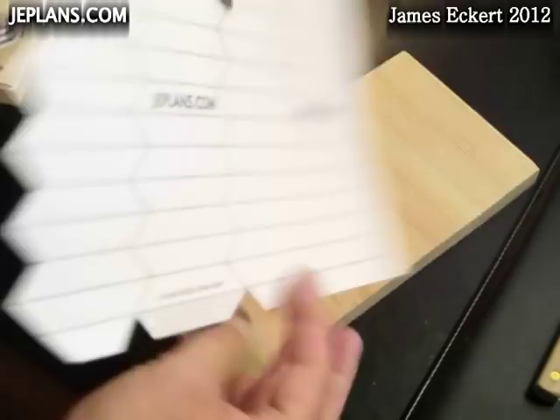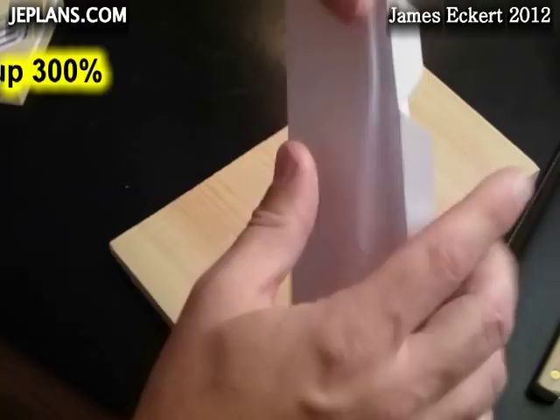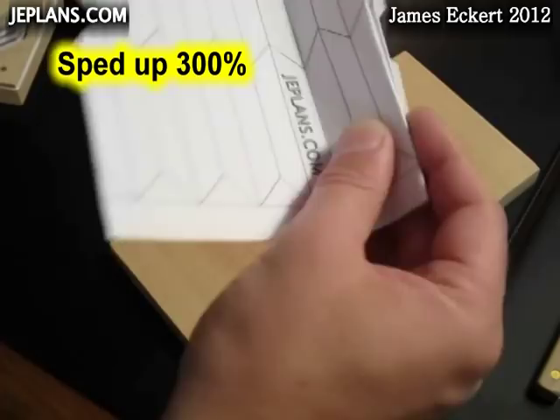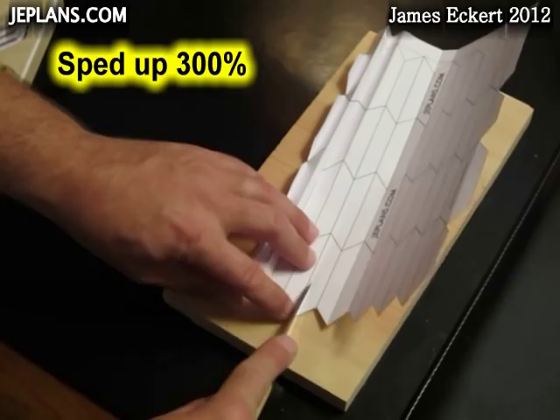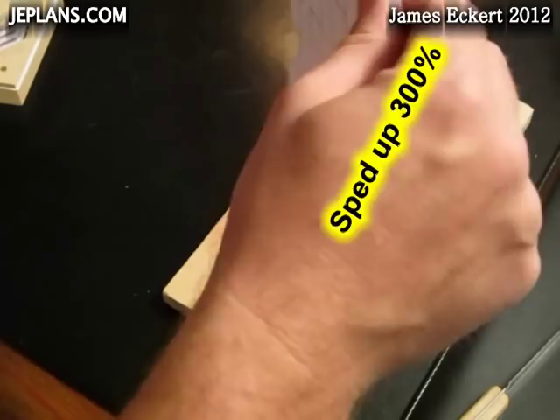Once you have all the scores in, we're going to accordion fold it and kind of work the folds both ways. We're going to use a surface that has a little give to it but gives you support at the same time — using a soft piece of pine. Once the score is in there, it's fairly easy to keep folding. I'm basically going to fold the whole thing once one way, fold it the other way, then work on folding the joints.